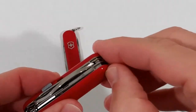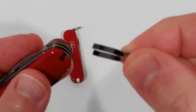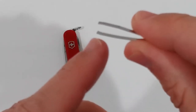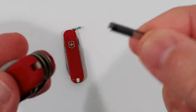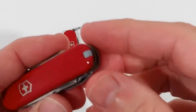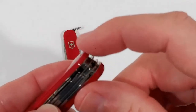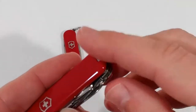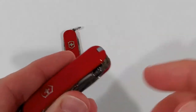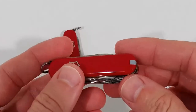The tweezers on the Victorinox are really nice and much superior to the Gerber tweezers. There's quite some tension here and you can really use them. They are rounded, which is how it should be. Gerber, please make sure your next knife has rounded tweezers like the Victorinox — it makes them so easy to remove.